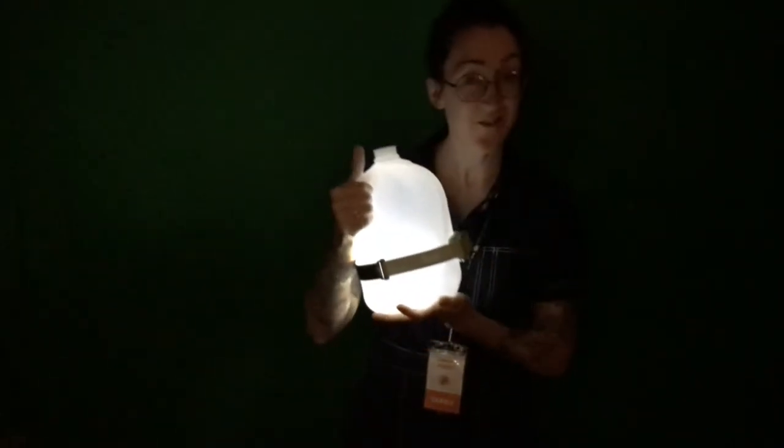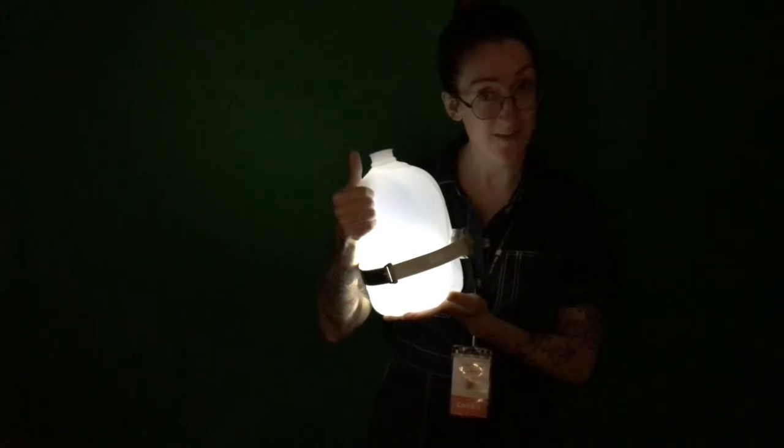For today's purposes, we are going to be using light and we are going to be going from air to water. In my hands, I have a gallon jug of water and I have strapped to it a headlamp. And when I turn on this lamp,